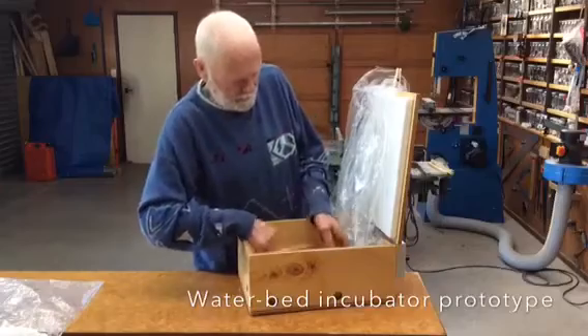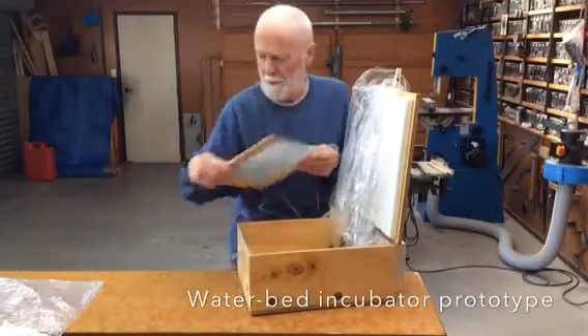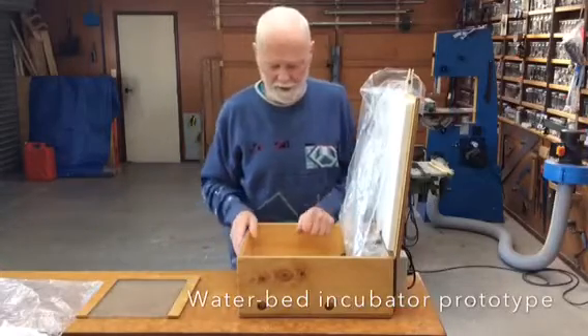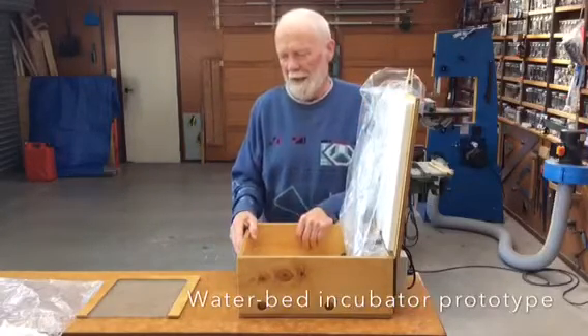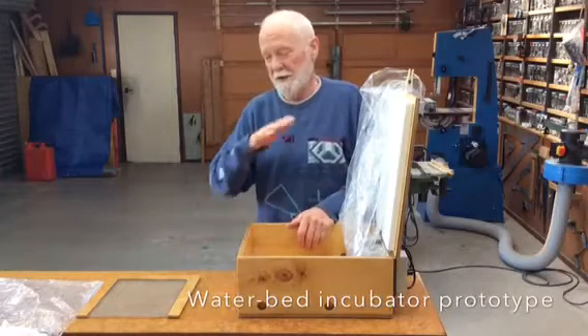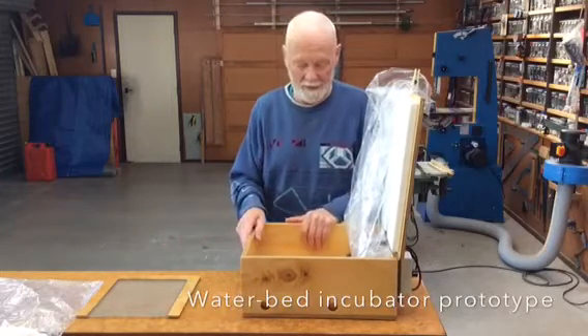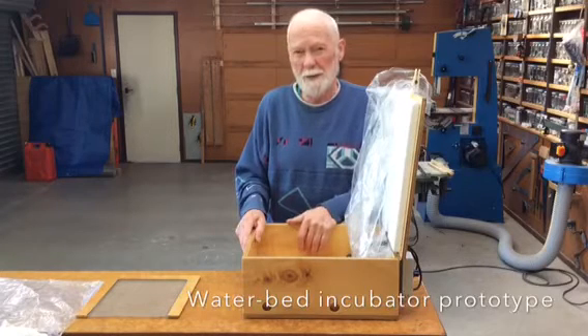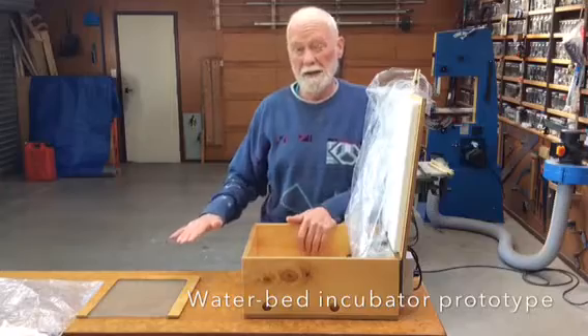For temperature and moisture content, you can weigh your eggs — the whole lot — on a kitchen scale, and then weigh them every day or every second day and see how the weight goes down. The eggs have to lose 13% less weight over the whole sequence.